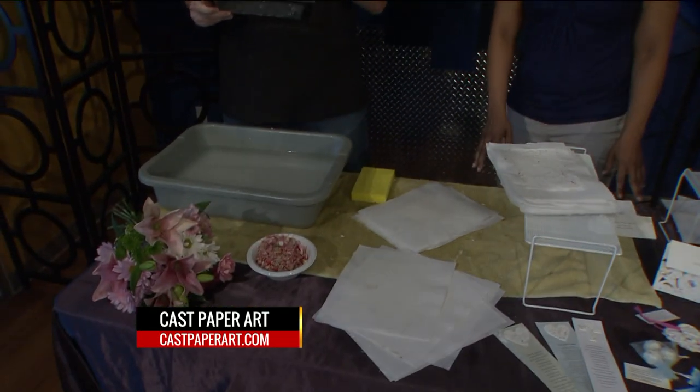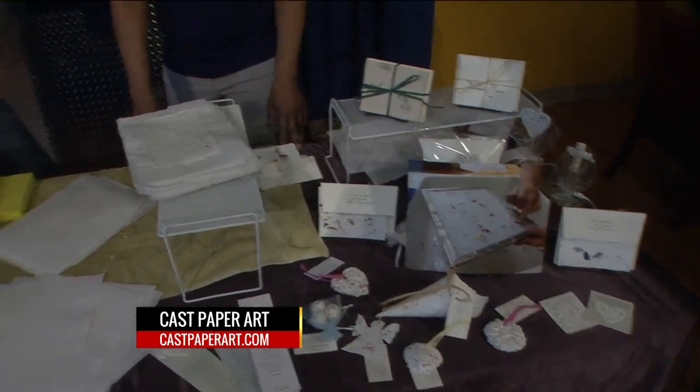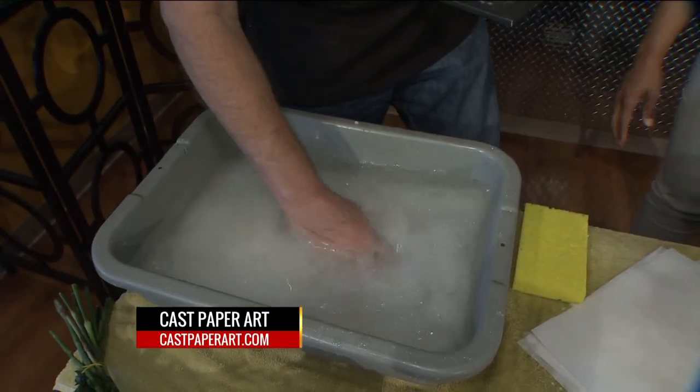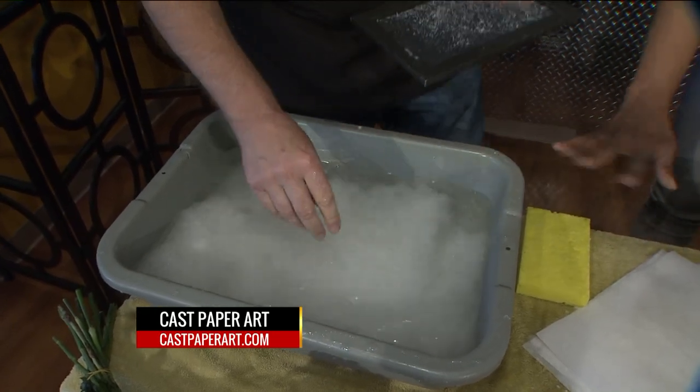So what we have done — it's all recycled. We take recycled cotton fiber and we pulverize it in a Hollander beater, and it makes it like soggy oatmeal. We take some of the pulp and mix it into a vat of water. We charge it up — this is called charging, it's a technical term. Mix it all around.